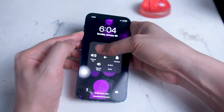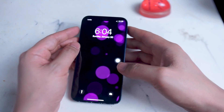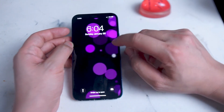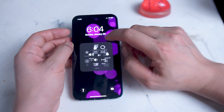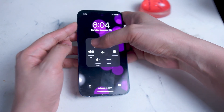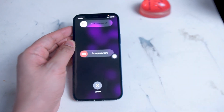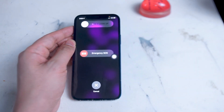So once again, in order to power off your iPhone or use your iPhone power button when it's not working, you want to go into the Assistive Touch menu, hold down Lock Screen, and hold up the volume up rocker on the iPhone, and you'll be taken to the power off menu.